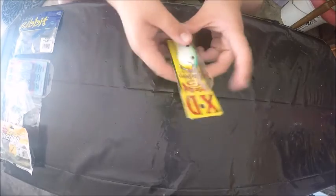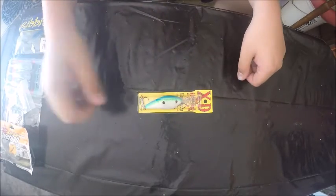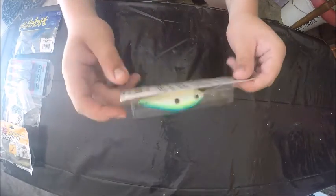The last thing is the Strike King 6XD and this is in Citrus Shad.